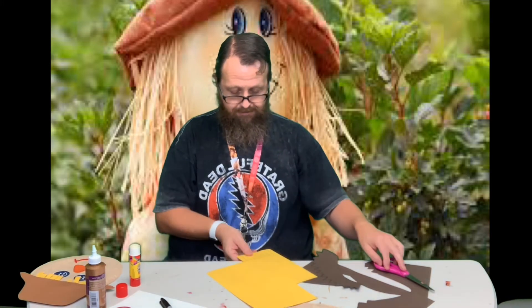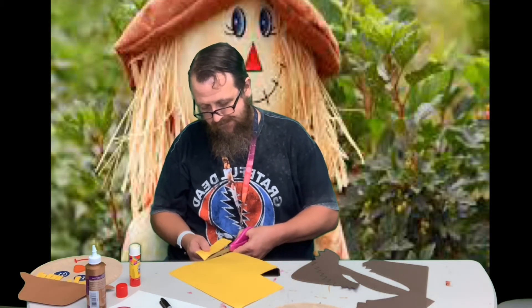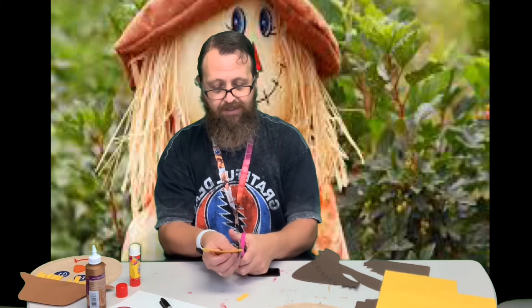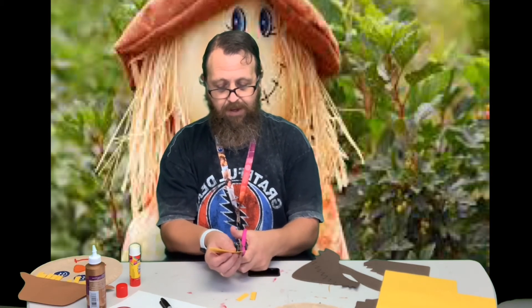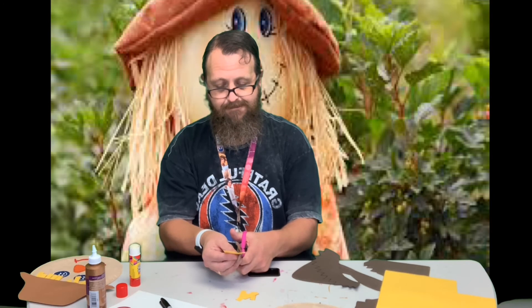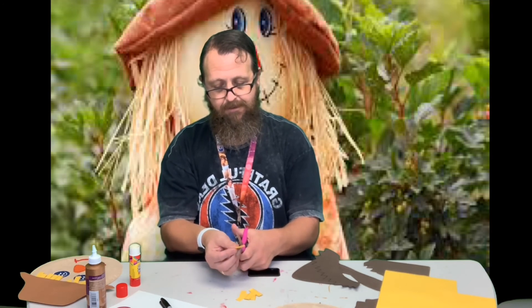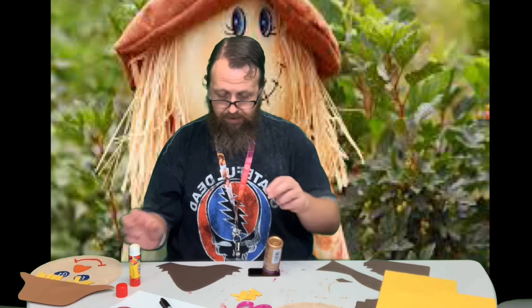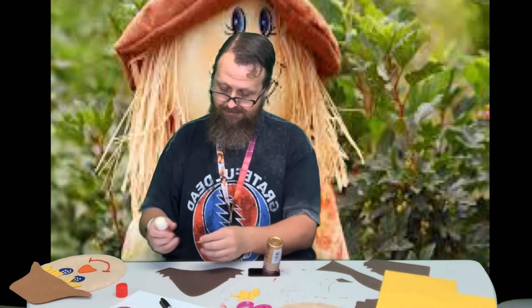I drew them out on mine, but you don't have to do that. You can just cut them out so that there's different lengths and sizes. I just wanted mine to look like this, so you can do it how you want. Then I flip my hat over and I just glue them to the back of the hat so that they're sticking out — you can see how those work. It looks like it's got longer hair. I'll do a couple over here on this side.